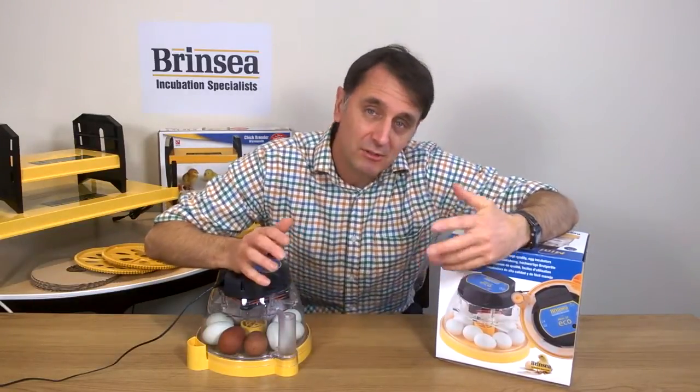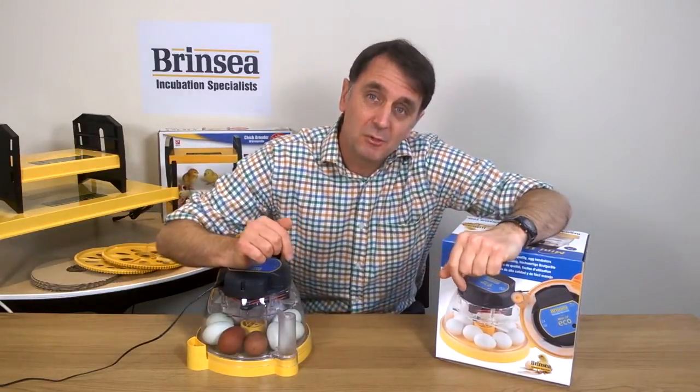Eggs have to be turned at least every morning and every evening — twice per day — up until day 19. On the Mini2Eco you do this manually, and for many people this is part of the hands-on experience of incubating eggs.